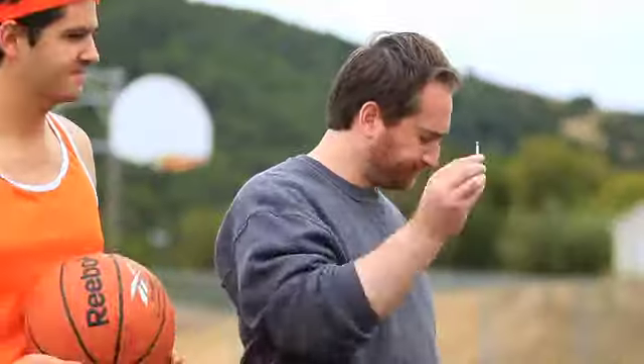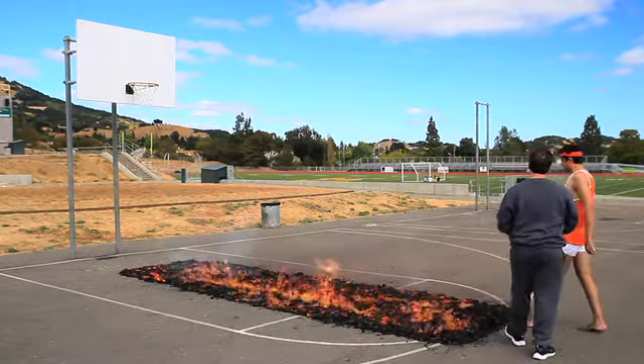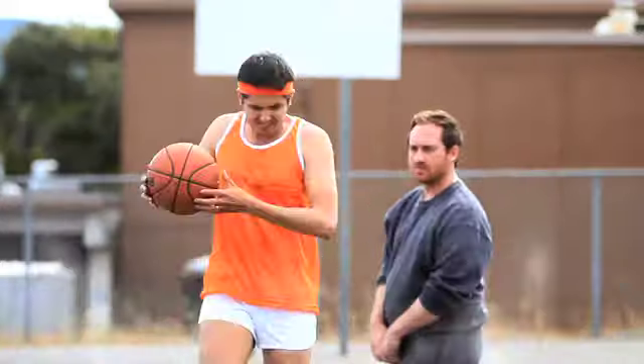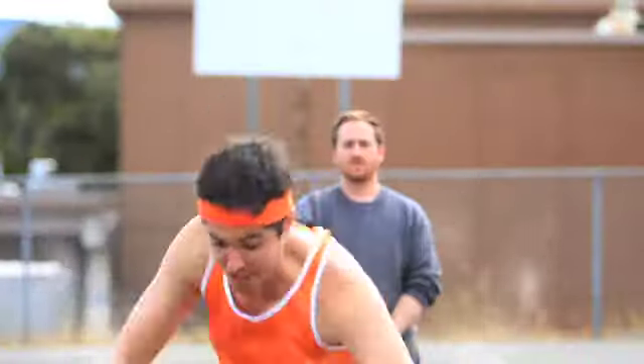Ready? Ready. I can do this! I can do this! Okay, good try. Oh my god! Oh, it's getting hot out here. I'm gonna go get some water. You want anything?